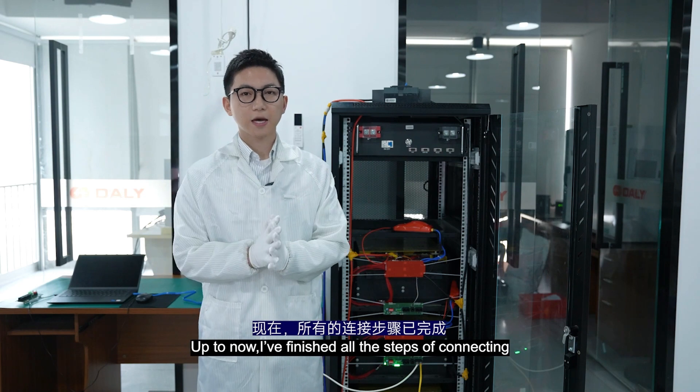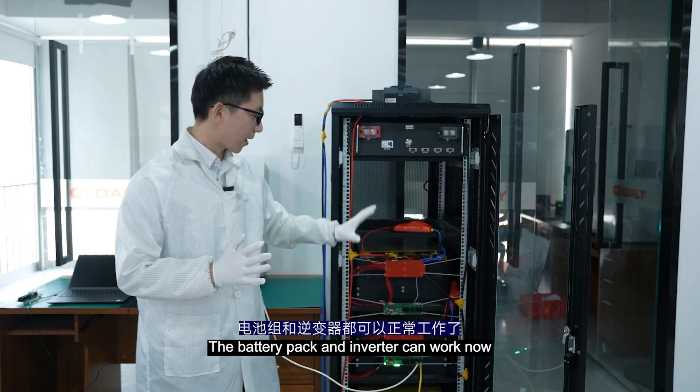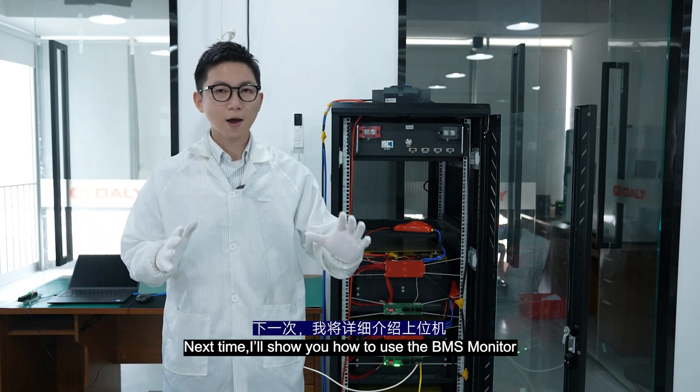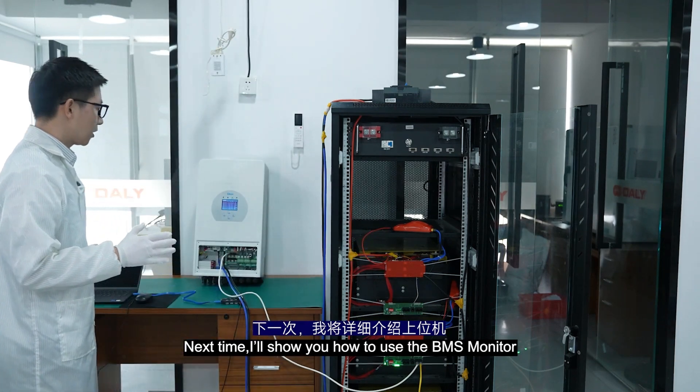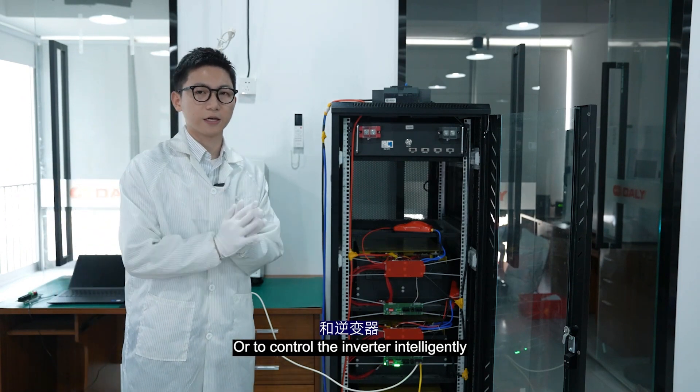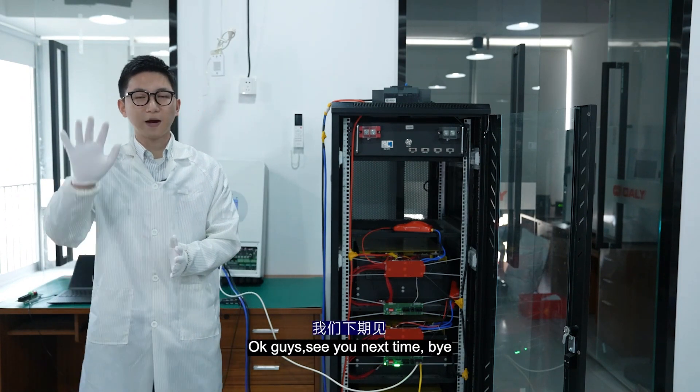Up to now, I've finished all the steps of connecting. The battery pack and the inverter can now work together. Next time we will show you how to use the BMS monitor to control the battery pack and the inverter intelligently. OK guys, see you next time, bye!